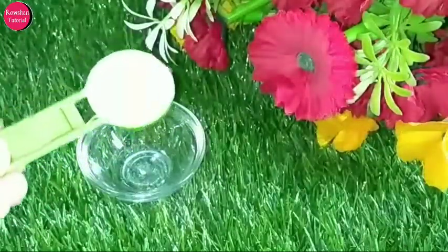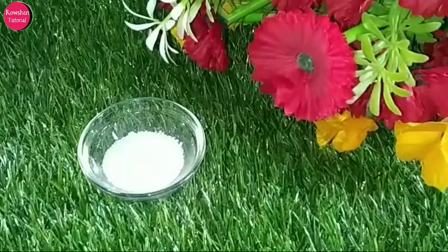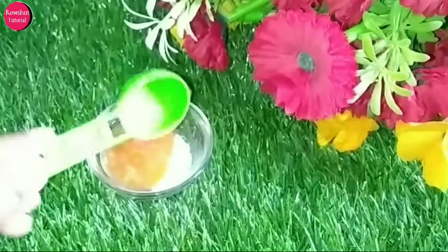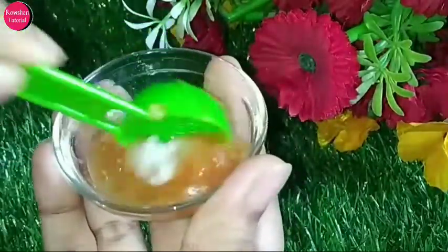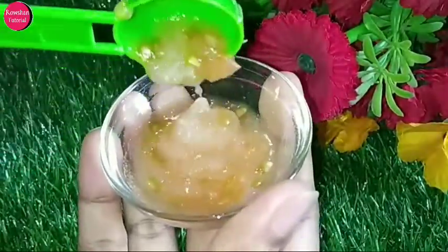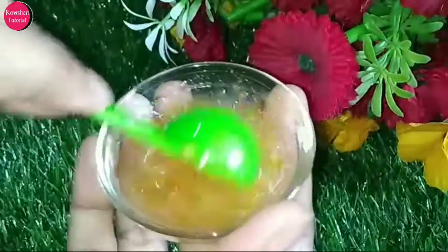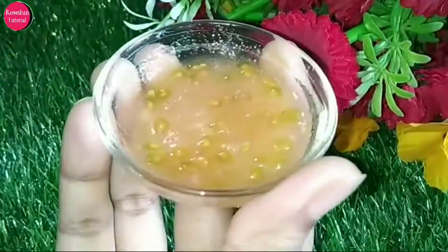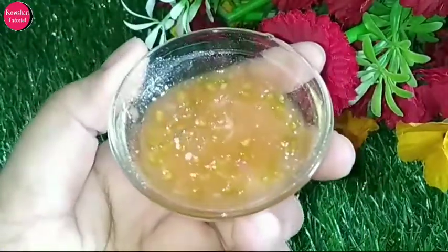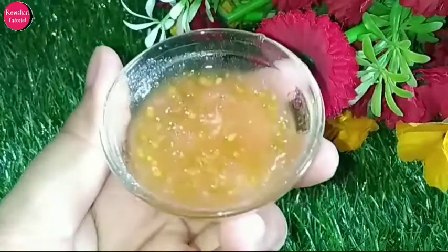For the third scrub, we need 1 tablespoon of crushed sugar. Mix it with tomato juice — sugar and tomato make a great scrubber. This scrub is especially good for dull skin or skin with more acne. The benefits of sugar I have already told you. Tomato naturally reduces tanning and dullness. It contains Vitamin C, Vitamin A, and antioxidants that brighten skin tone. The citric content acts as a natural bleach and restores the skin's natural glow, clearing pores.